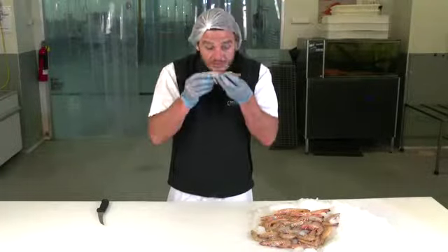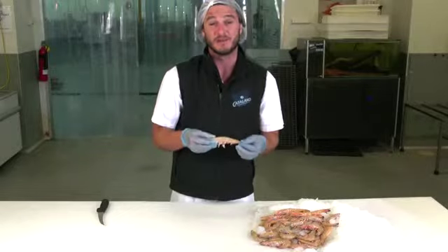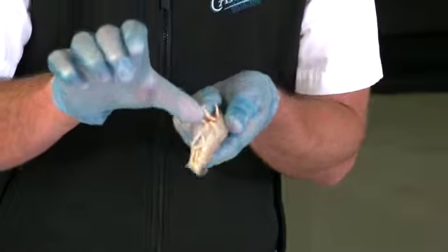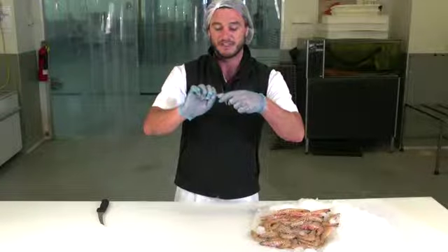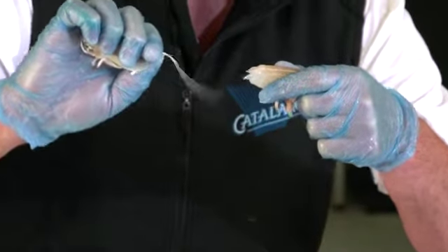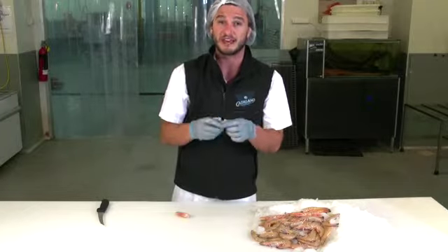Here are some quick tips on peeling prawns. First you want to remove the head. Get your thumb and put it on the bottom half of the head, then pull that straight off. If you're lucky, you can actually grab the vein at the same time, but we do need to double check.